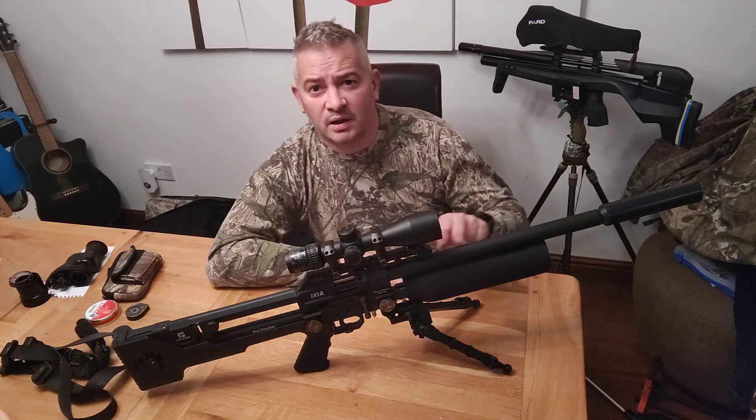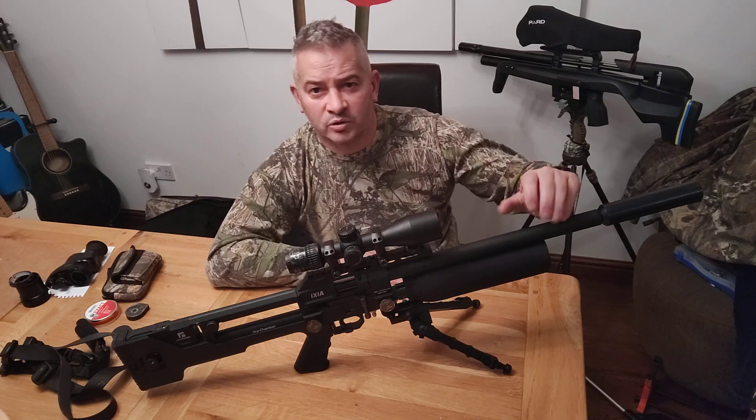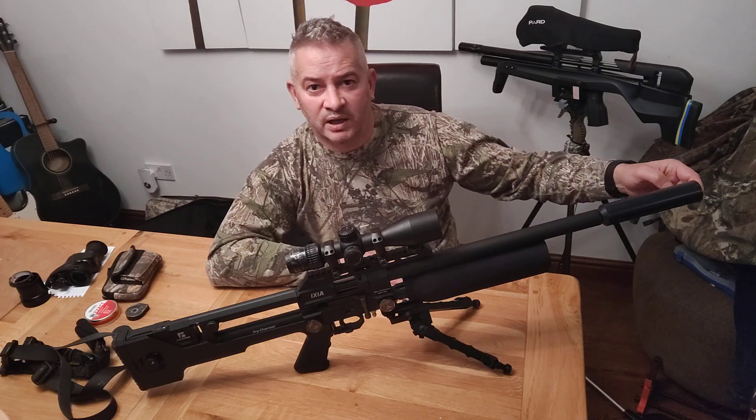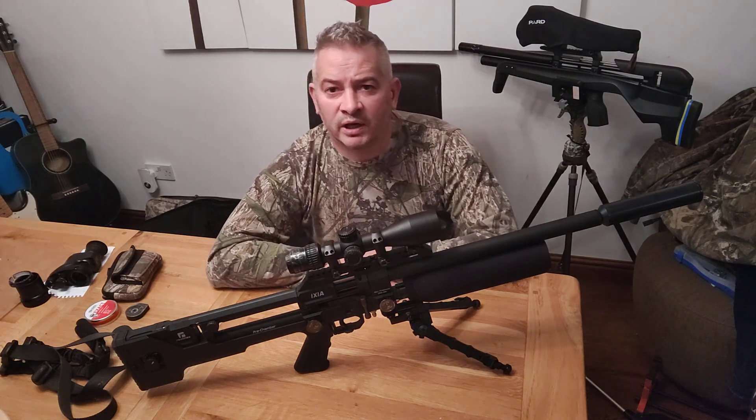The barrel cover — I'd advise you not to take that off. I decided to take it off and when I put it back on, I was just being nosy to have a look underneath. I misaligned it and I was catching pellets in the front of the silencer. So yeah, I wouldn't do that. You have to realign it yourself until it stops.